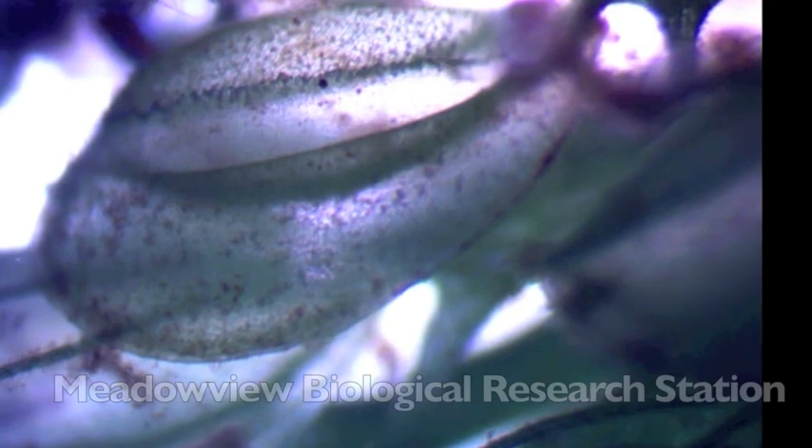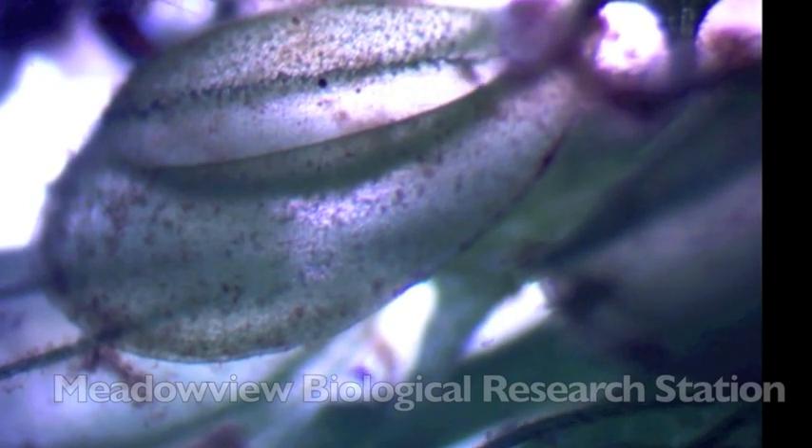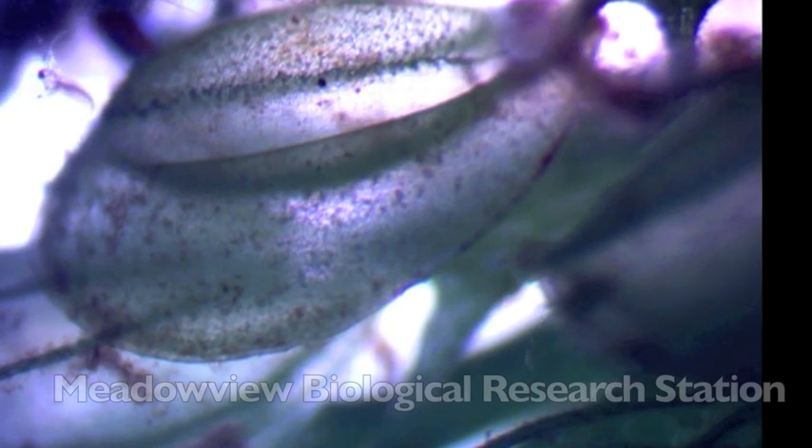Again in this clip, a microorganism is clearly visible swimming around in the trap. It's unclear whether this microorganism triggered the trap on its own or was caught as bycatch when we disturbed the water enough to trigger the trap.